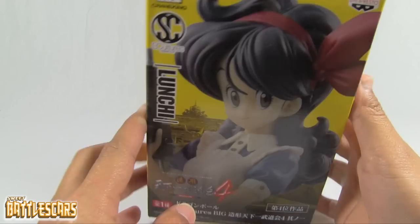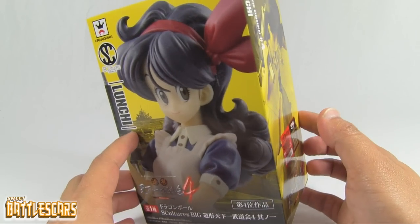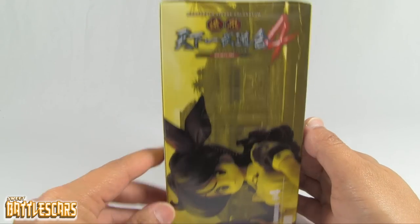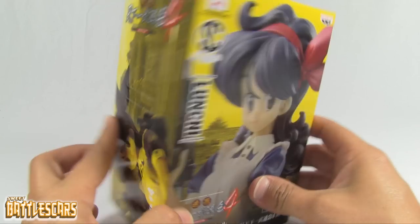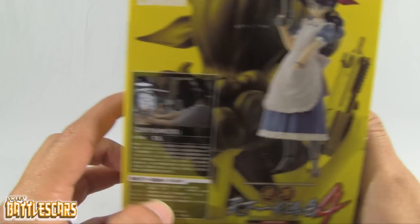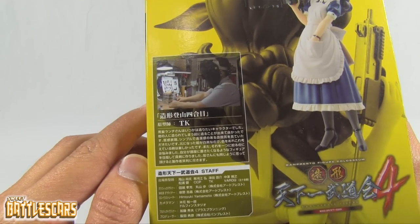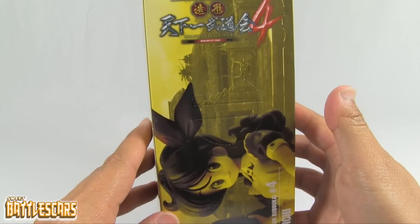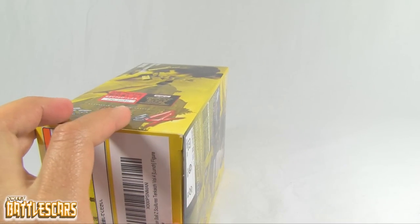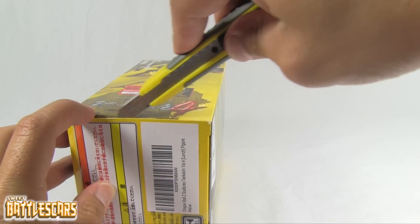So here is the nice figure — it's a pretty heavy box, must be solid plastic as most of these figures are. I want to show you the box quickly; it's a pretty nice box, typical Banpresto Crane King figures. There's a nice shot in the background and a little bit about the sculptor that crafted her. I like how they give a quick bio on the back and bottom of the box.